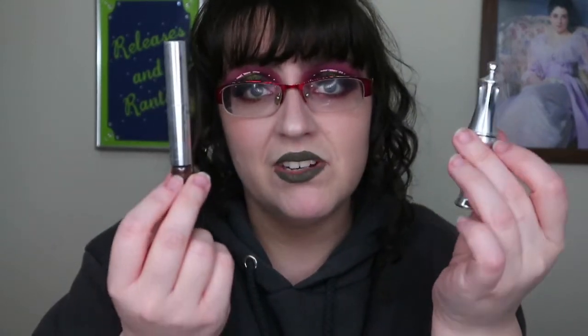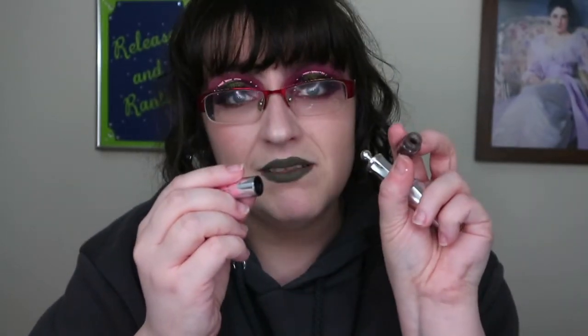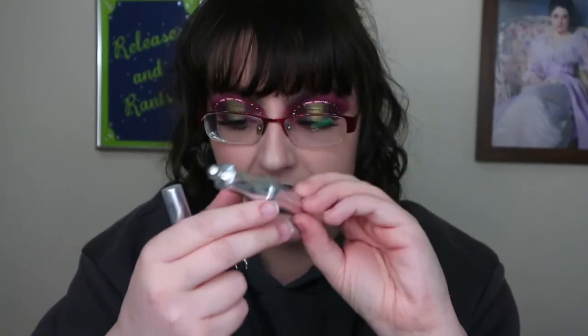Oh, and brows — I don't have much to say there. I'm still going through the Benefit Brow product in shade 5; I haven't even hit the bottom of it yet because I don't use a lot since I have decent brows. I also have the Ready Set Brow and I really like both of those.